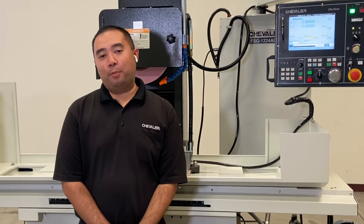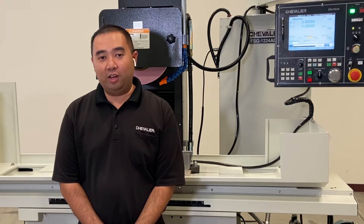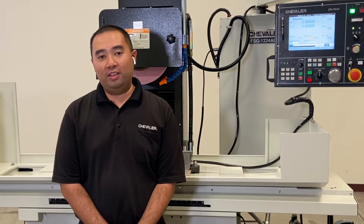Hi, my name is Kenan Xu, and I'm the product and service engineer for Chevrolet Machinery, and today we'll be going over the iSurface Control.